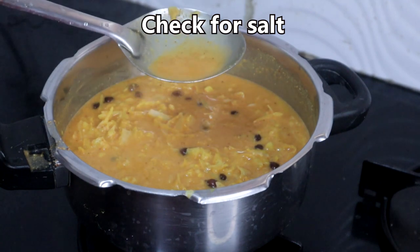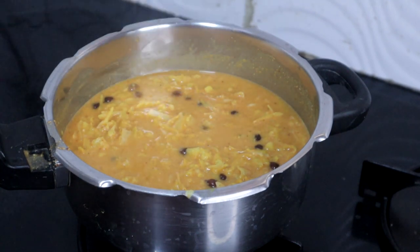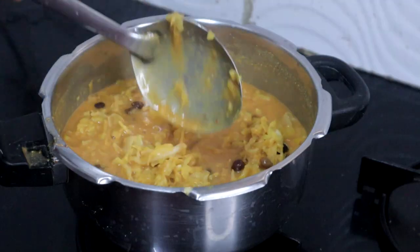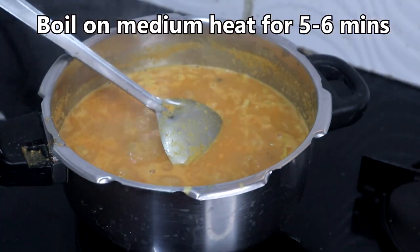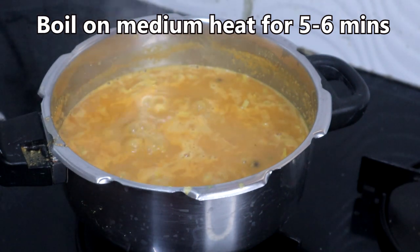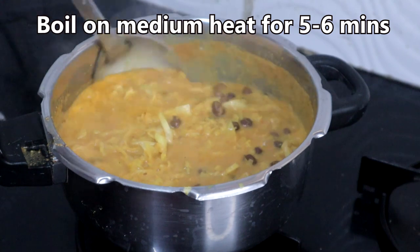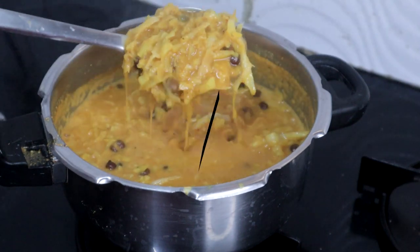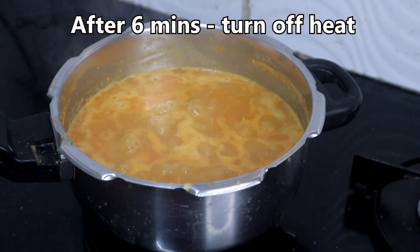Taste and check for salt; if needed add salt. This has started boiling — boil for 5 to 6 minutes on medium heat, stirring now and then to prevent it from getting burnt. I am turning off the heat.